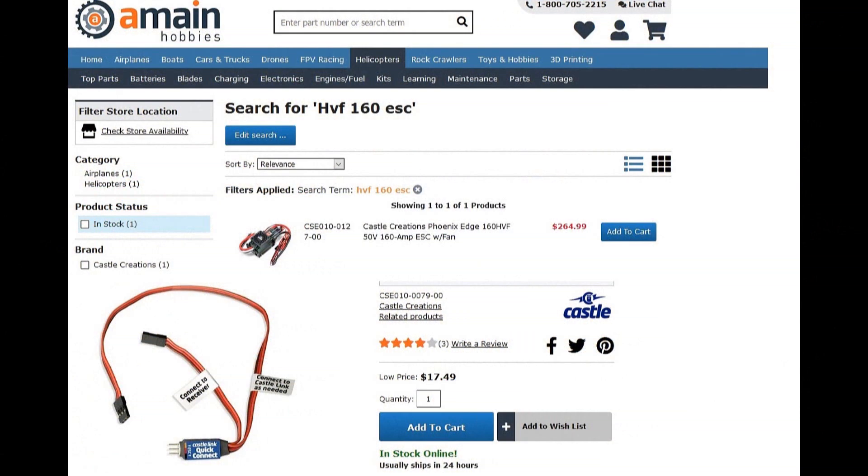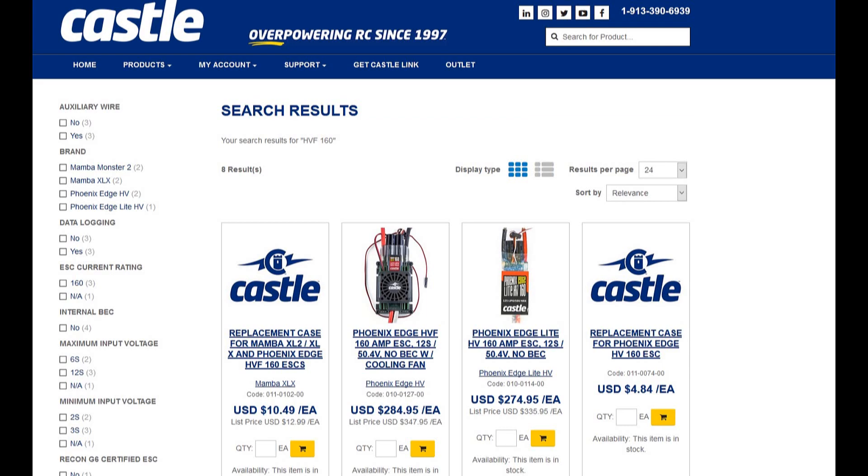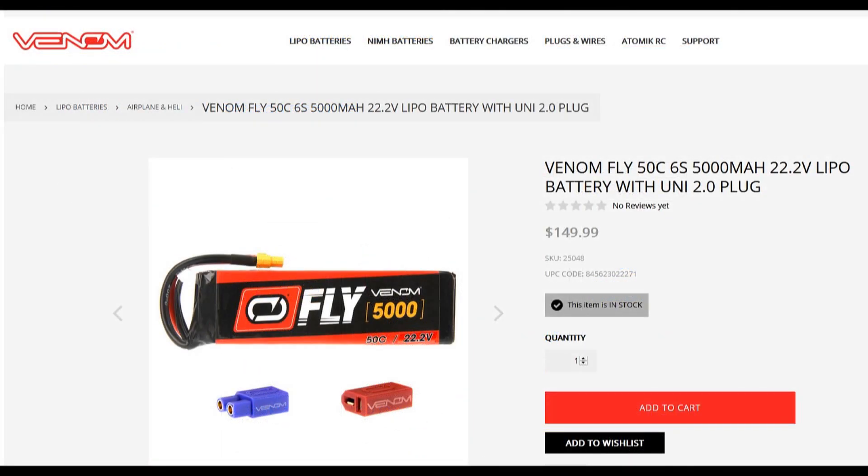So let's take a look at what went wrong. I conferred with quite a few experts including the folks at A Main Hobbies where I bought the ESC, the fan manufacturer, Cashel Creations, and Venom before continuing. Let me clarify a few things.